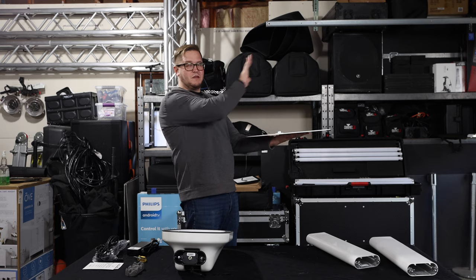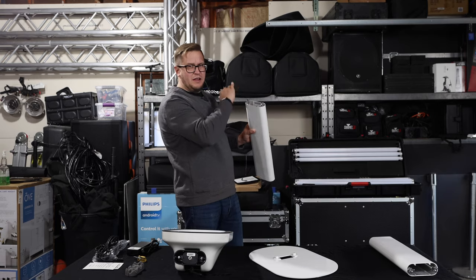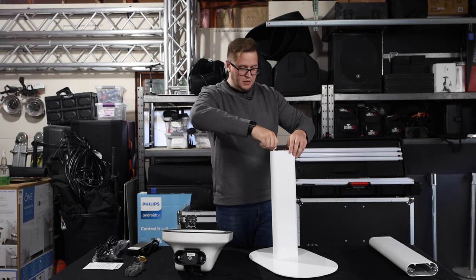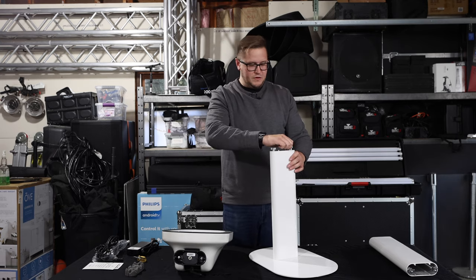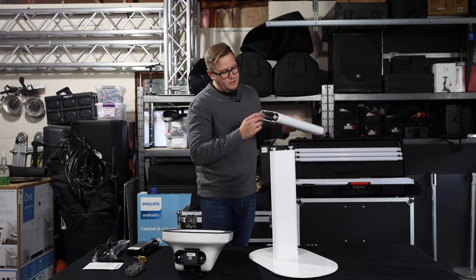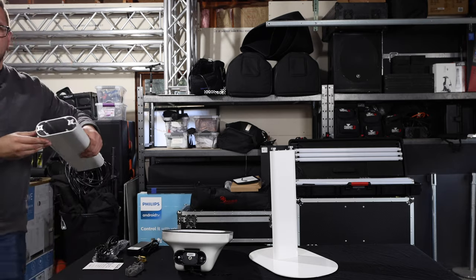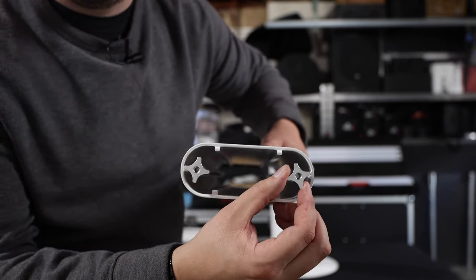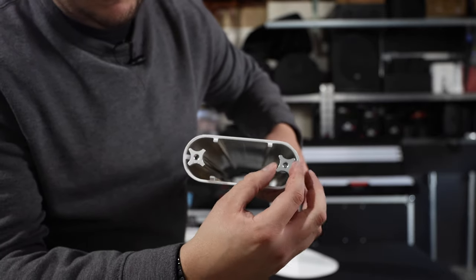First things first — there are two sections to this. You'll notice that where the uprights mount, it's not centered, so the longer section is going to go to the back. That way, if somebody pushes against the photo booth, they're not going to tip it over as easily. There's a little sticker in the back I use as a direction guide. Put your first upright on there and tighten them down. You don't have to go super tight with these. Also note that the uprights are kind of shaped like a T — you want to make sure when putting this together that they're angled correctly. If they're not, the next tube will not mount onto the bottom tube and the head will not mount onto the tube.